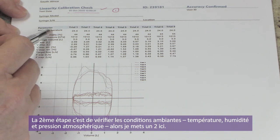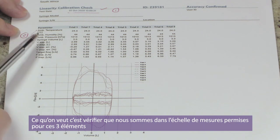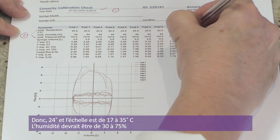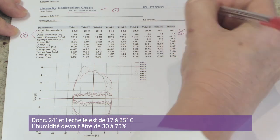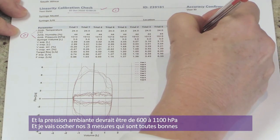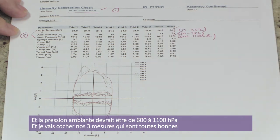Step number two is looking at your ambient conditions — temperature, humidity, and pressure. We want to make sure we're using the spirometer within the allowed ranges: 17 to 35 degrees Celsius for temperature, 30 to 75% for humidity, and 600 to 1100 hectopascals for barometric pressure. All of these are within the allowed ranges.